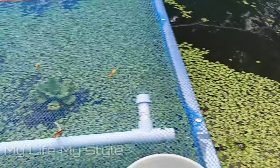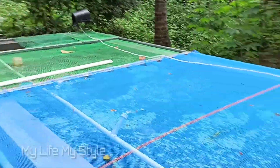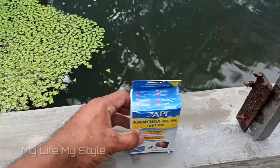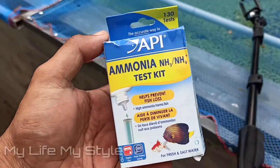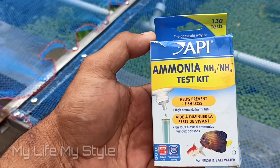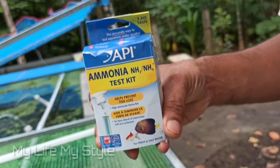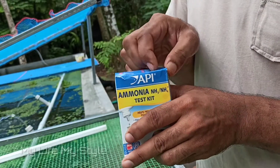Everybody who is here is the stand with details on the ammonia testing — very well. This is the ammonia. This is an open ammonia testing area.